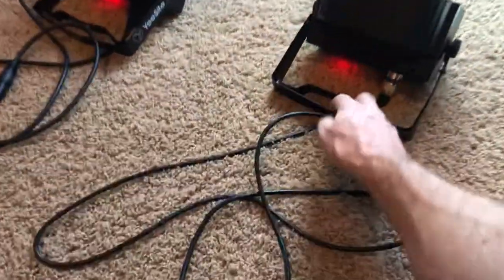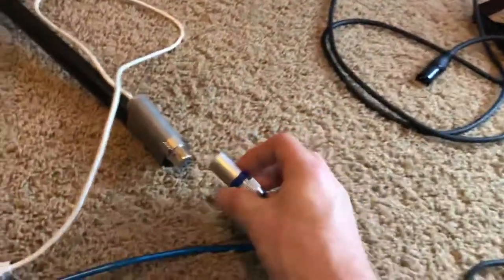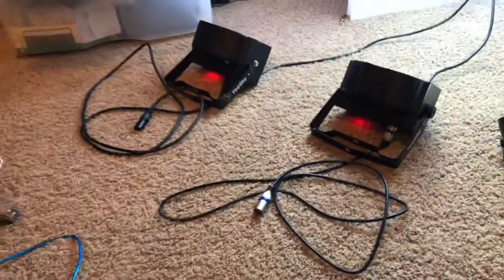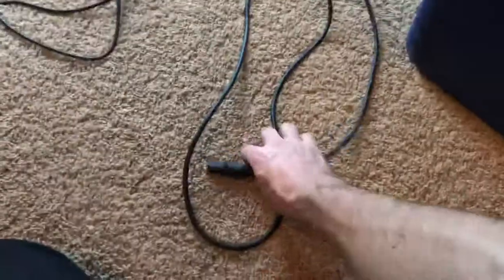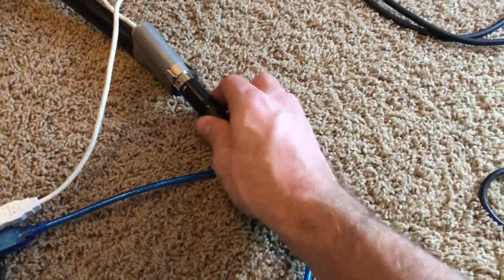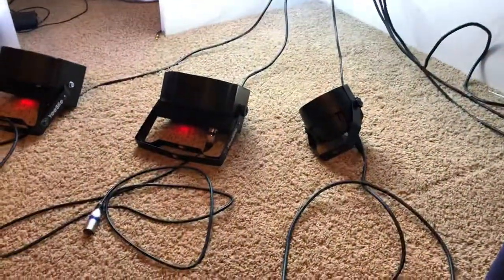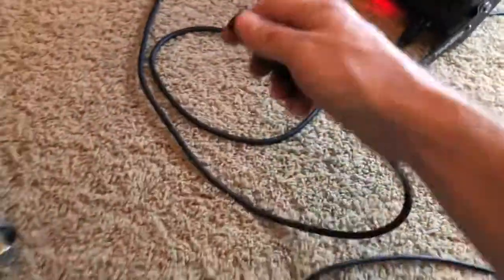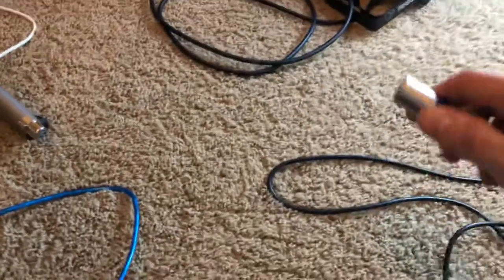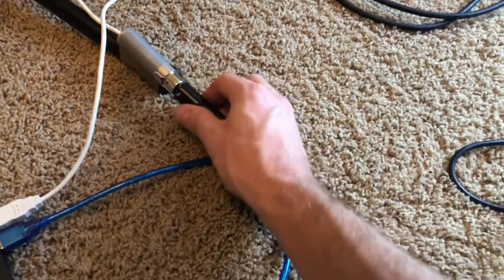If we do it with the other light, we'll see the same problem. The noise is a little bit different tone, but it's definitely still there. Now if I try a third light that's not by YeeSight — it's just a totally different light — I don't have that problem. I have several DMX fixtures and I've tried this with every one of them, and I do not have that problem with any of them. Just these two YeeSights. You can hear it there, and then this third one doesn't do it.